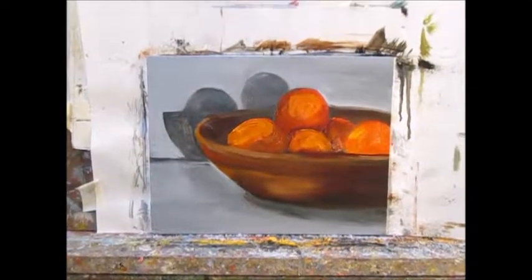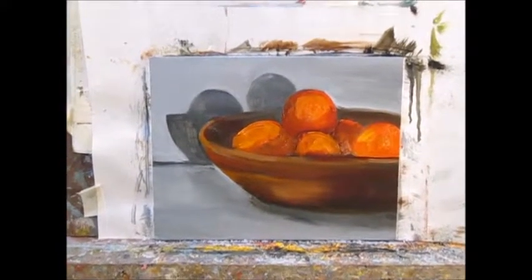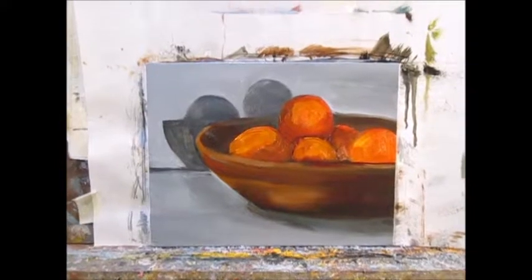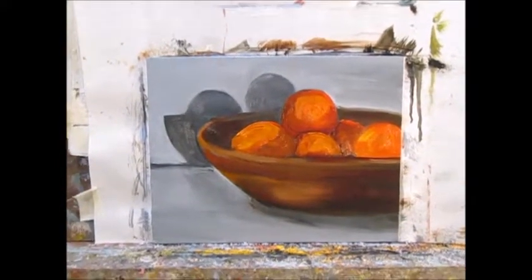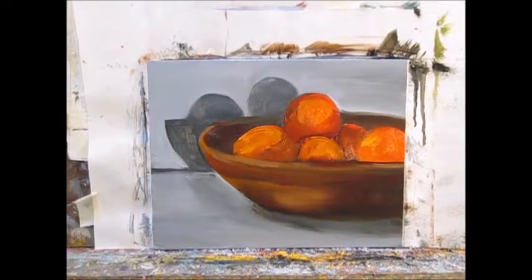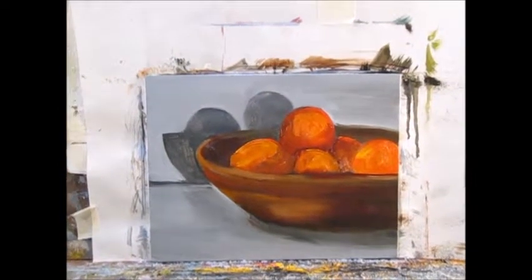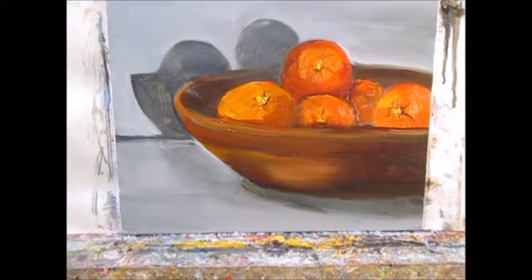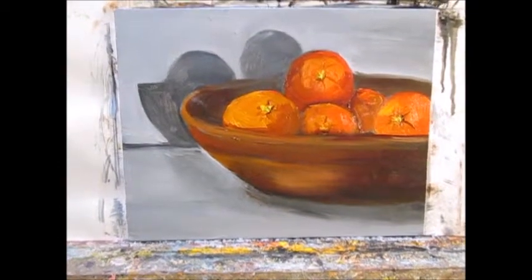I've got the base color for the oranges all added in — the darks and the medium tones. I will put some highlights in just before I finish. I need to put the little stem parts in and then I will put the highlights in. I added the little stems. I'm going to put the highlights on, sign it, and I will be done.